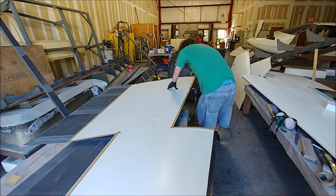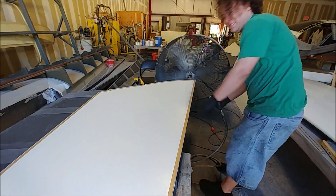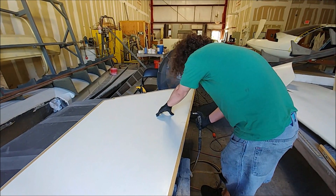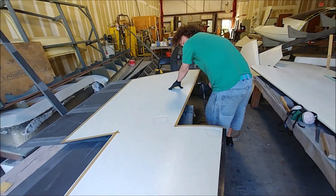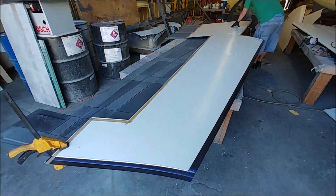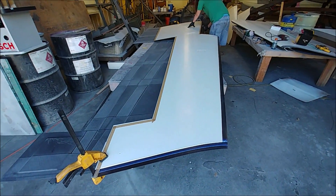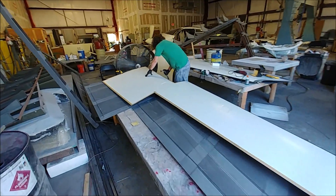Here's Devon working on finishing off trimming the edges — this is one of the lower wing skins that he's just trimming back to the tape mark. He's almost done with all the different surfaces, not only sanding the inside where the ribs are going to match but also trimming them to size.